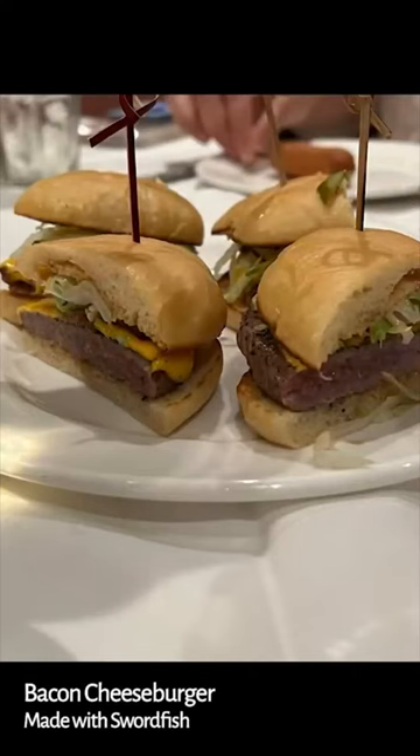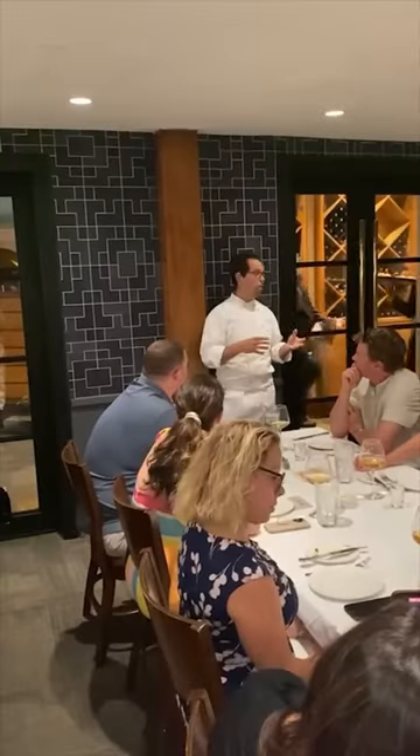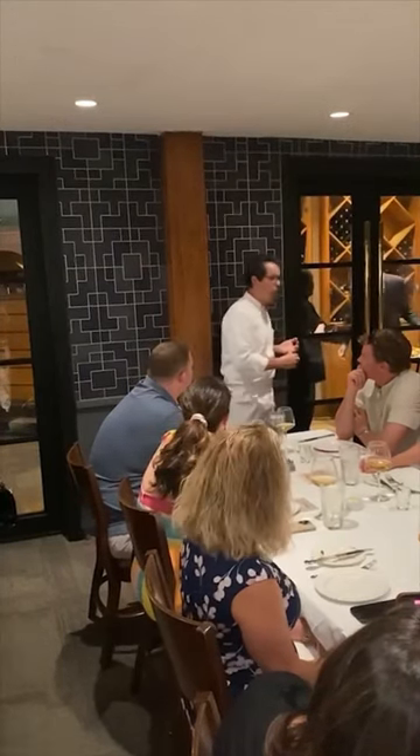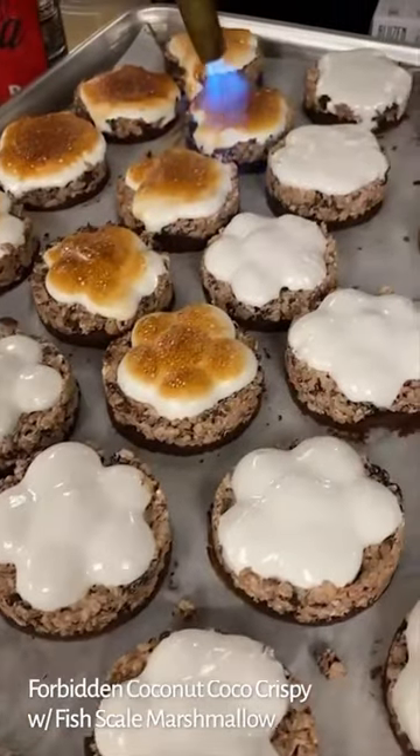A bacon cheeseburger — the bacon is made from swordfish belly. The hot dog is made from swordfish. The cold cuts: we have a mortadella and a pepperoni that we make from swordfish also. There are no artificial products whatsoever in any of this stuff.